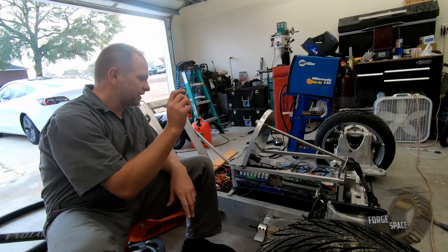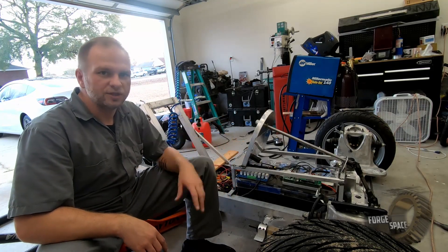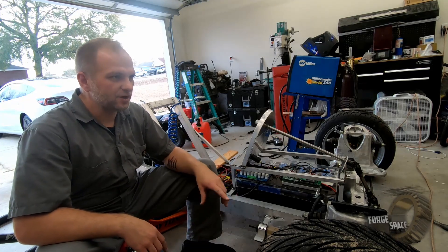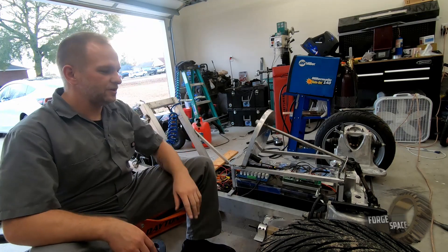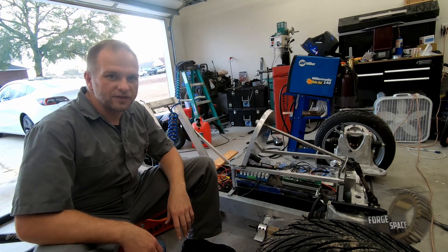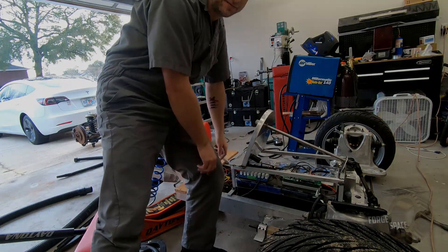Alright, so now we have the charger done and we have the switch done. Next episode, we'll keep working on electronics. I'm going to try to CAD up some models to get our lights mounted up, front and rear. So hopefully that's the next thing we're going to tackle. Catch you guys on the next episode. Bye-bye.